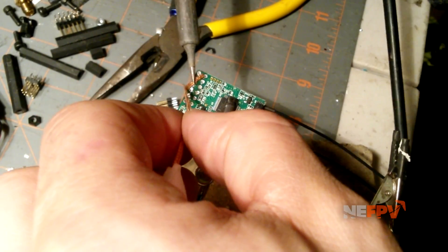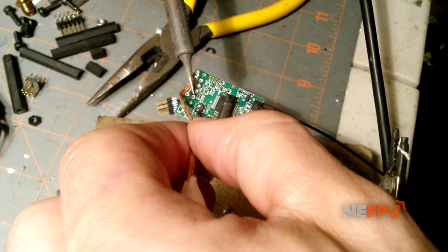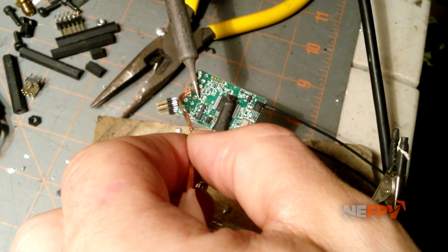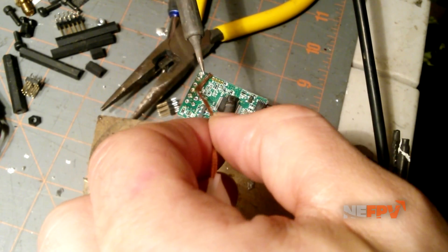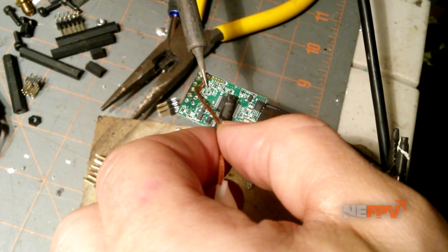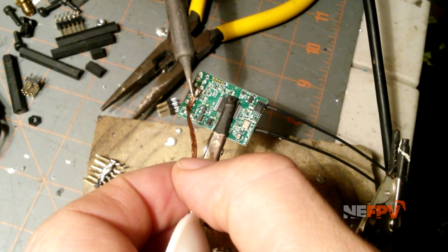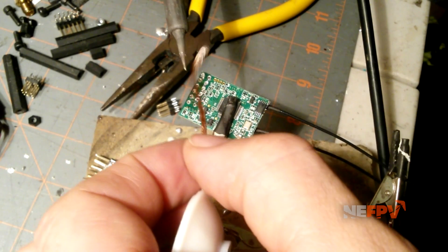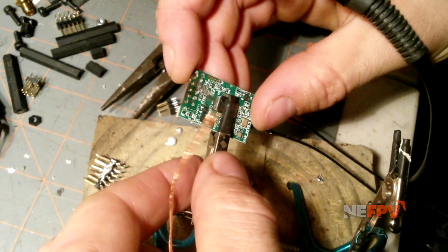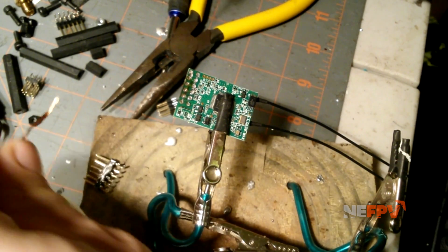Then come over and lay the braid down — make sure to get all the stuff off your soldering iron when you do it. Lay the braid down on the area you want to desolder and you'll see the flux kind of roll and it clears the pin holes pretty good. Be careful not to desolder any of the components around the holes you're working on. This cleared a lot of the solder off.